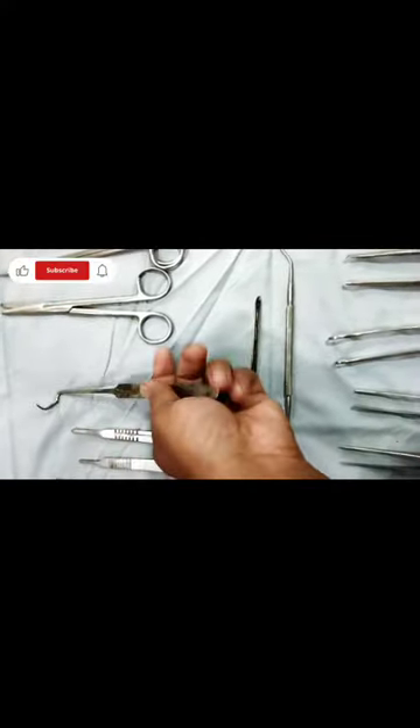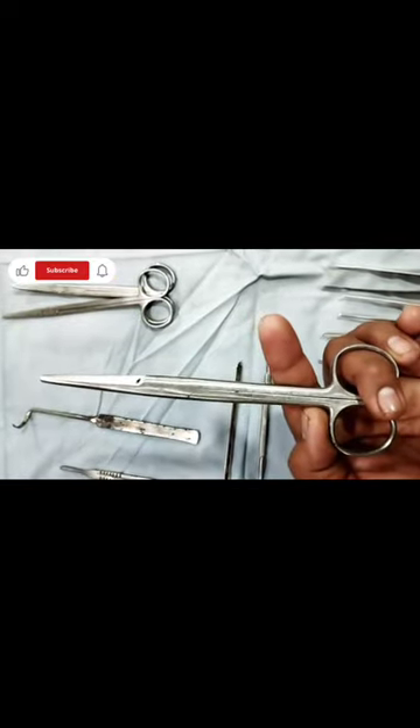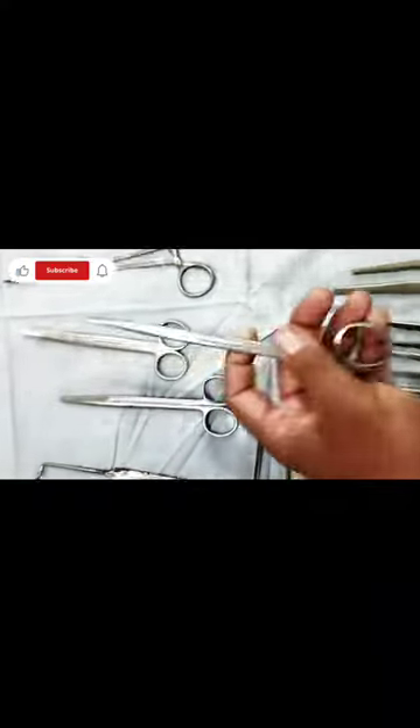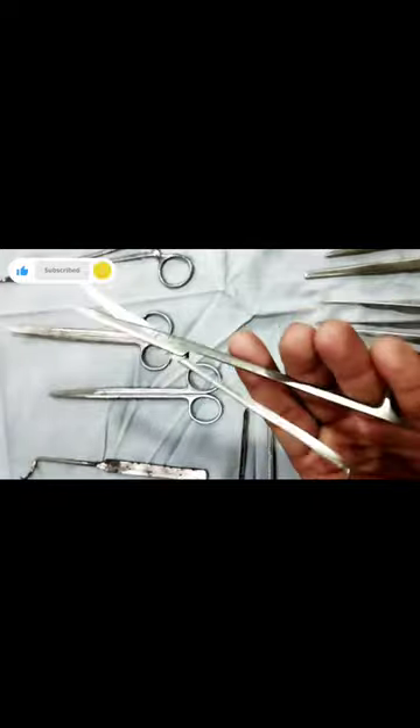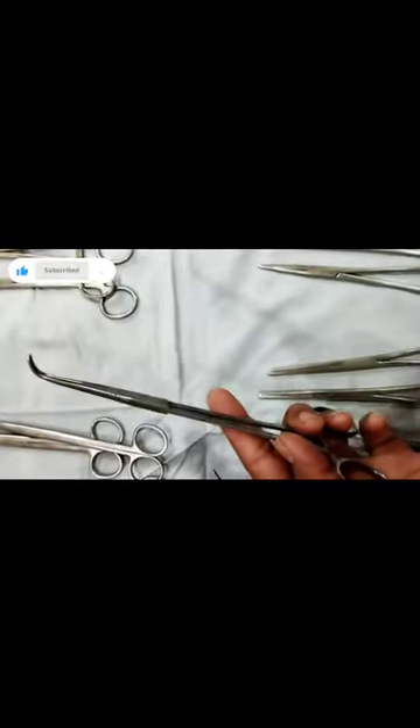Aneurysm Needle. Straight Scissor. Curved Myocissor. Lai.